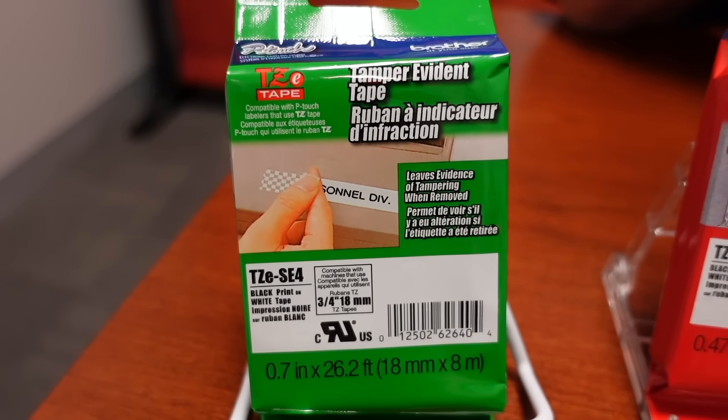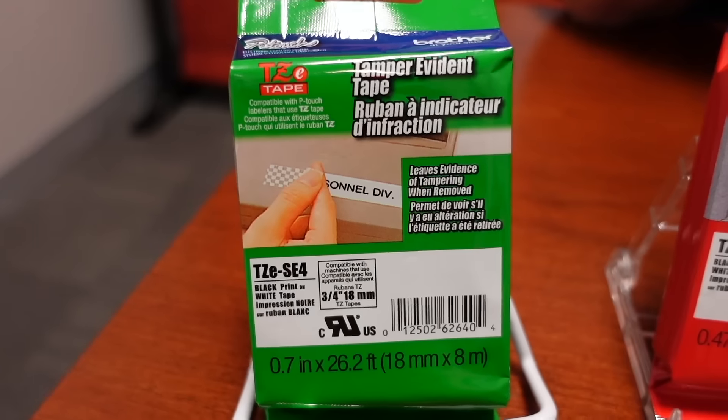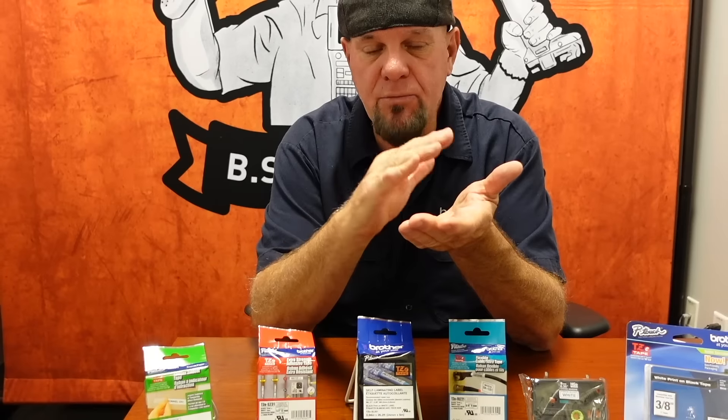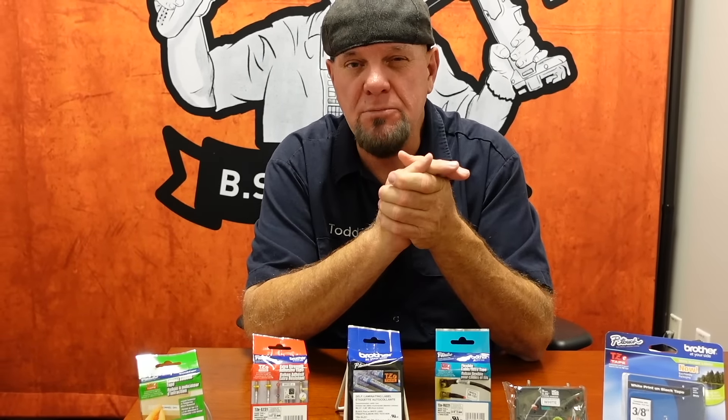That is our tamper evident tape. The beautiful thing about tamper evident tape is — let's say you're labeling asset management and you don't want that tape monkeyed with. It leaves a very clear identifier when pulled up: a checkerboard pattern, and the adhesive will not stick back down. So if you have valuable electronics where touching the label voids the warranty, this tells the manufacturer or owner that the equipment has been tampered with.